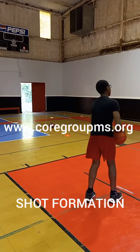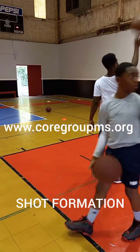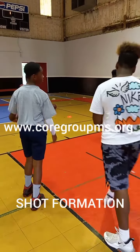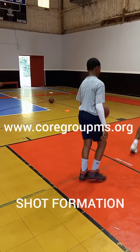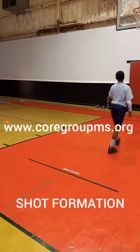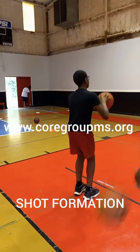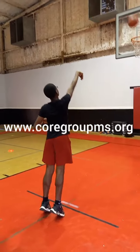This video is brought to you by the U.S. Department of Education. Make sure you're shooting that ball and not throwing it. Take that guide hand off — it's all shooting hand.